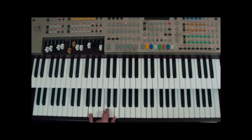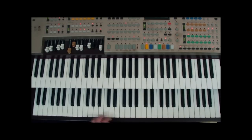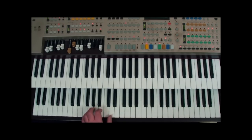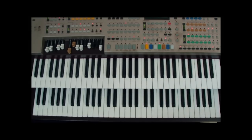Next we move to A minor — just a one-finger change, the little finger moves from G to A, giving us A, C, and E. Then we move on to D minor; for this first part I'm playing it in the inversion F, A, and D. Finally we go to G7, which is the chord that will take us into the tune — I'm playing G7 as F, G, B, and D. So those are the four chords: C, A minor, D minor, and G7.